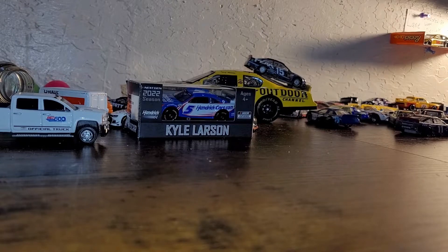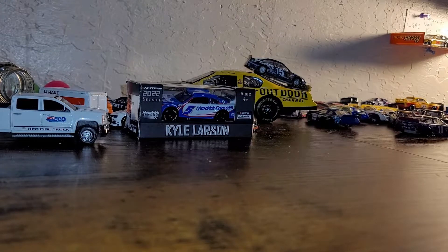Yo, what's going on everybody? Trooper Chevy here. I'm going to get right into the video because I don't want to speak anymore. We got another diecast review, so let's get into it. Let's go!